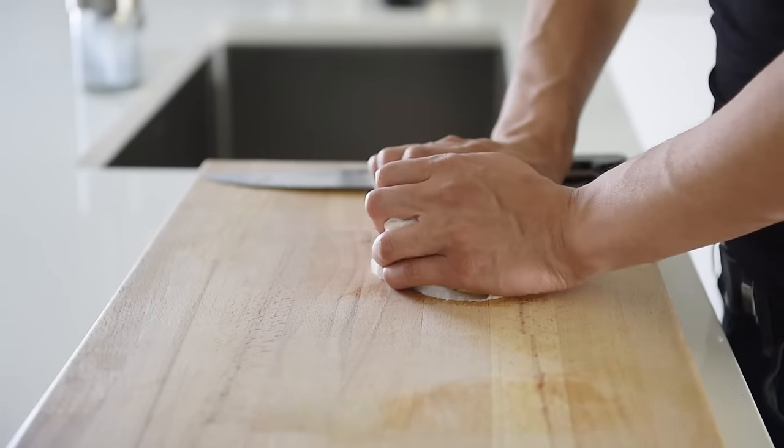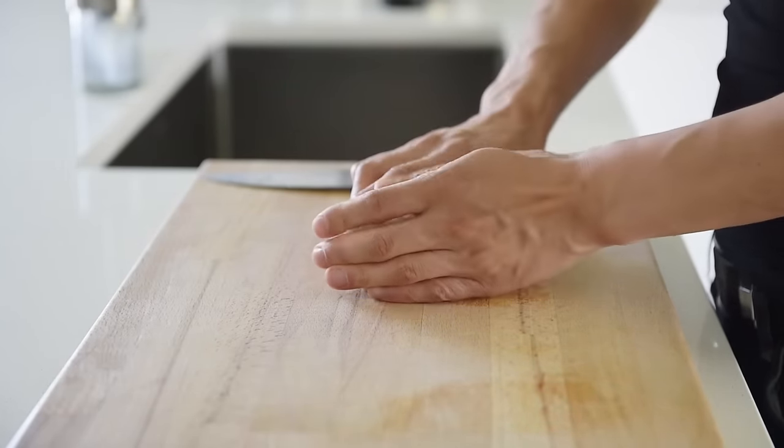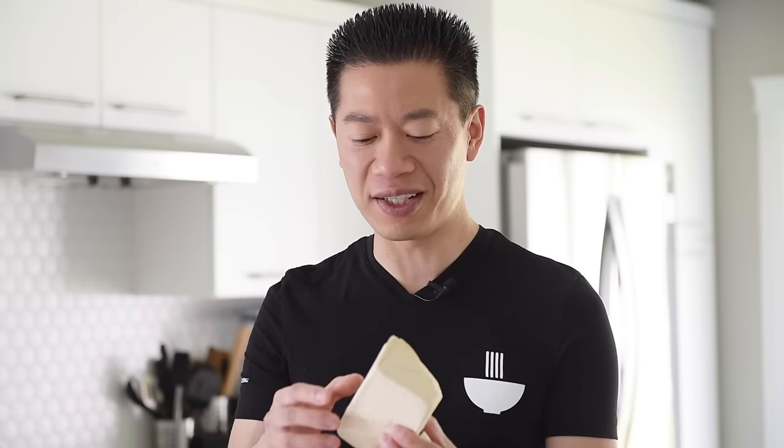Pat dry about 350 grams of extra firm tofu with a paper towel. You'll find that different brands have their own almost subjective definition of what extra firm is. This one here is quite extra firm because there's not that much moisture in it, and for this recipe that's important because you'll really want it to keep its shape.